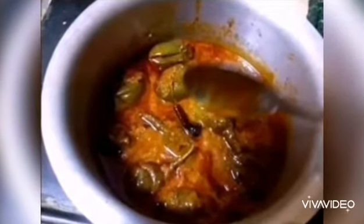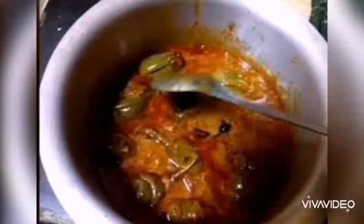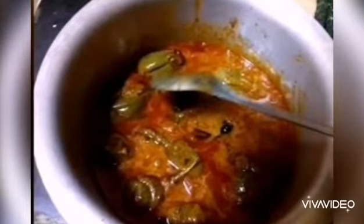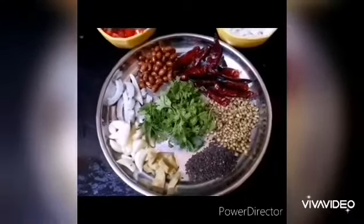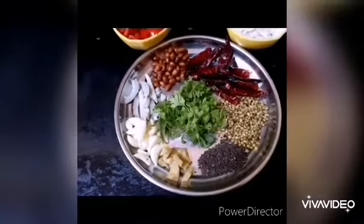We are going to make a very easy and simple taste. Now, we are going to make the process. I am going to make the masala and put in a dump of garlic.